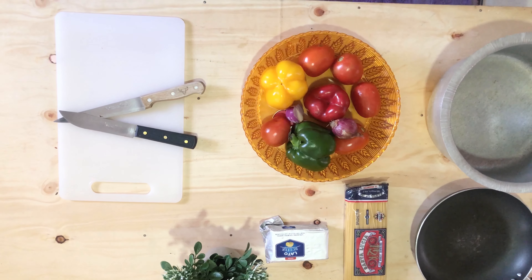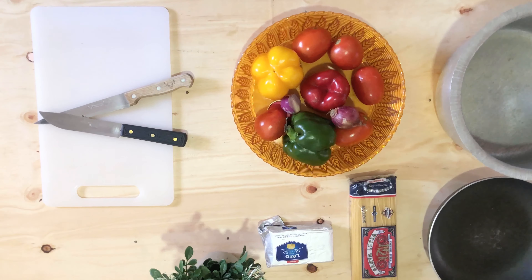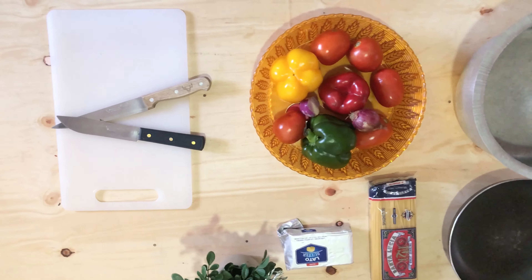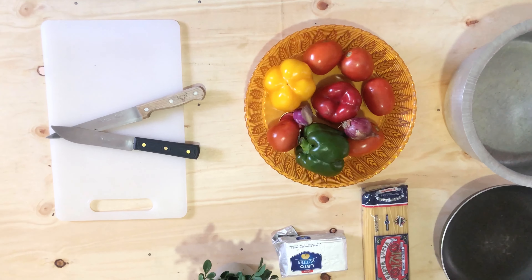Hi guys, welcome to our random kitchen. This is a new one. So if you ever get hungry and need something chop chop, this is the meal to cook — everyone knows this — and that's spaghetti.